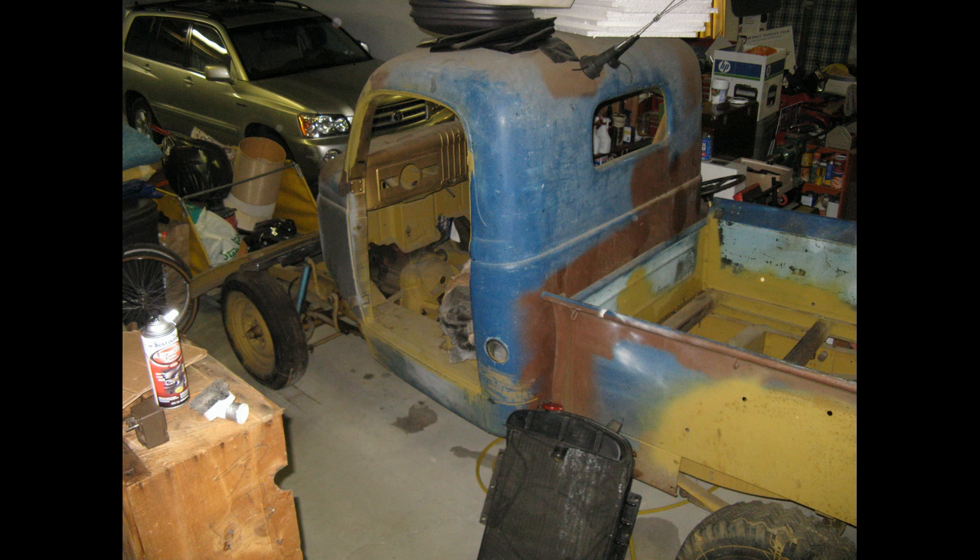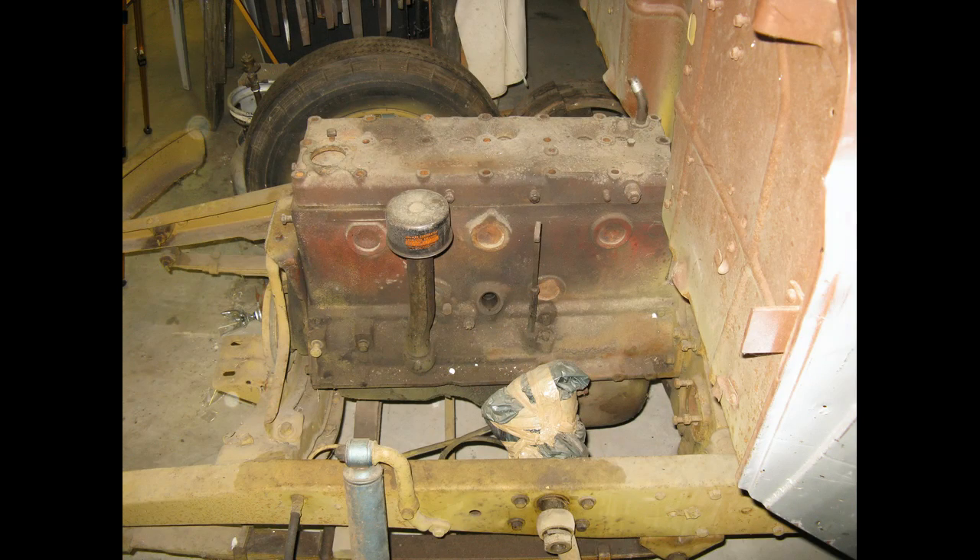This is a general view of the old truck when I started. I cleared off twenty years of accumulation of things and stuff that I had piled on top of and in the truck — that was a major chore all by itself. This is the original engine. The truck is a '39 but that engine happens to be a 1952, so someone swapped out the engines over the years.